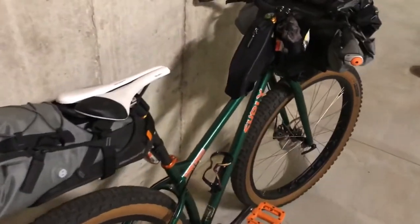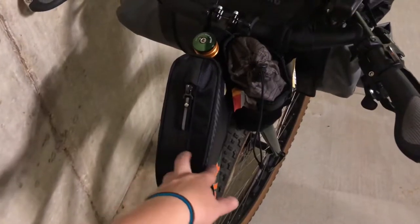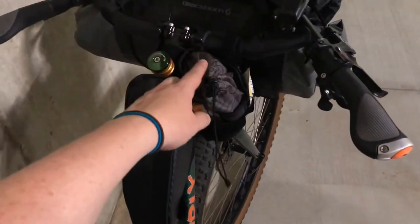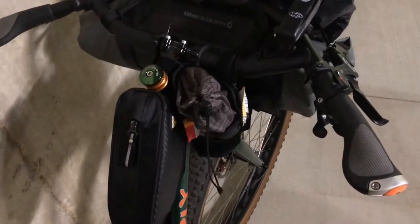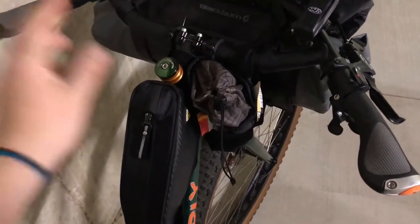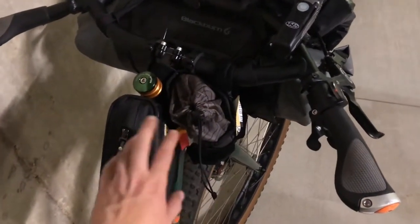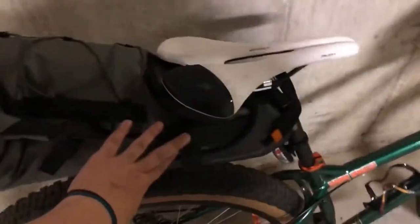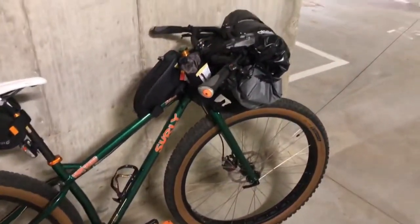In here I usually keep things like my phone, wallet, and keys — stuff I want to protect because it's waterproof. And here I have some various snacks, a backup battery bank, cables for charging, my earbuds, hand sanitizer, some Kleenex for bathroom purposes, and I usually keep my mask in one of these as well. I also have a multi-tool, a pump, and a spare tube in here, which don't take up too much room.